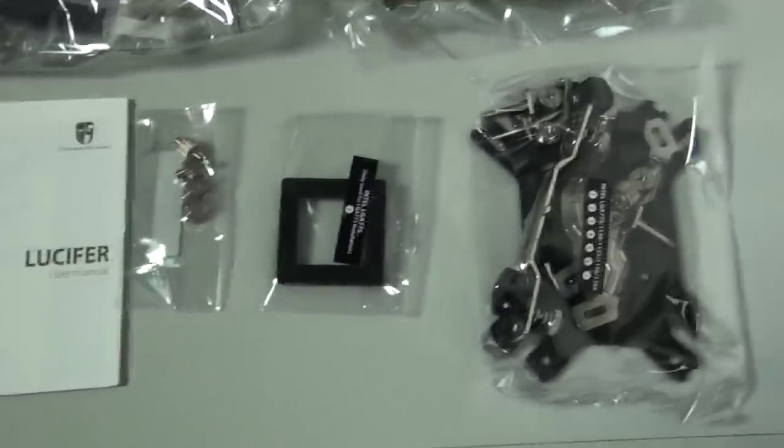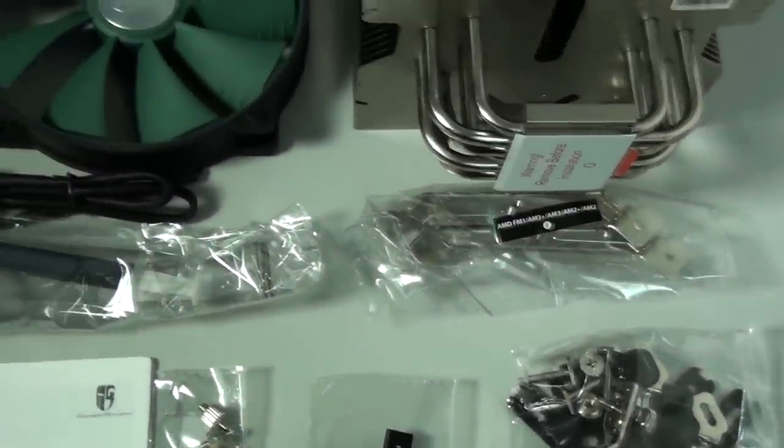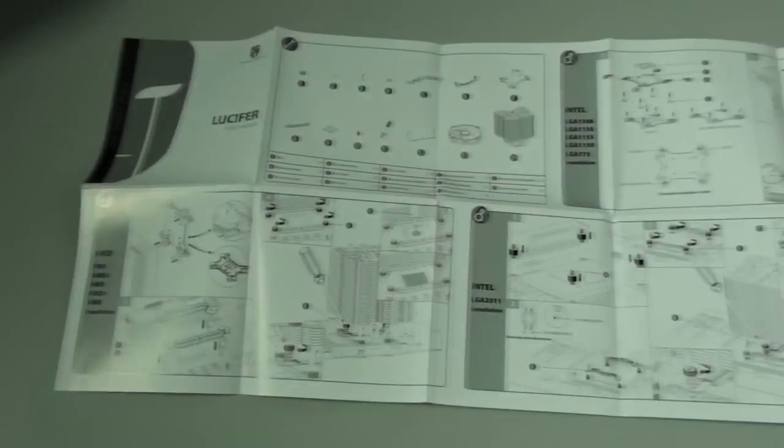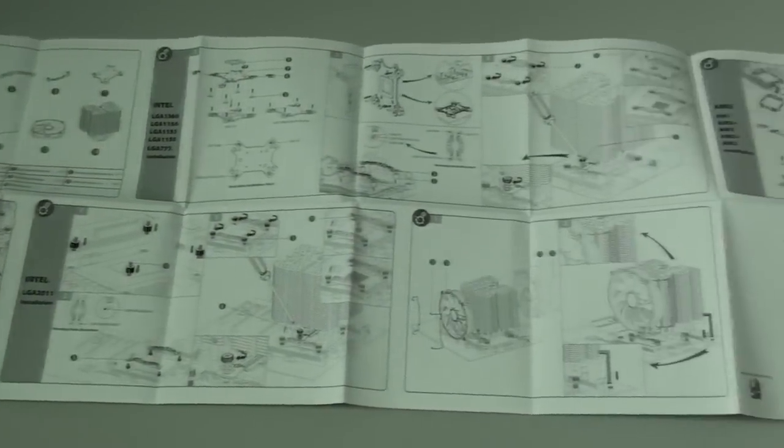Great packaging — the cooler is well protected under a number of layers. In the box we have a user manual, mounting components for all of the latest sockets, thermal paste, a single fan, and the cooler itself. The user manual is detailed and easy to follow.